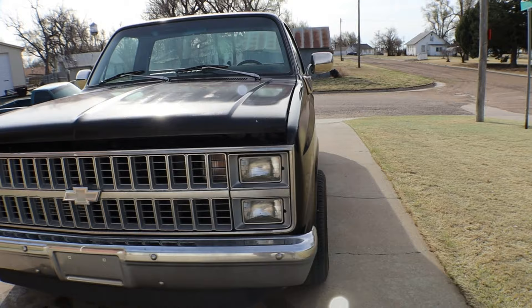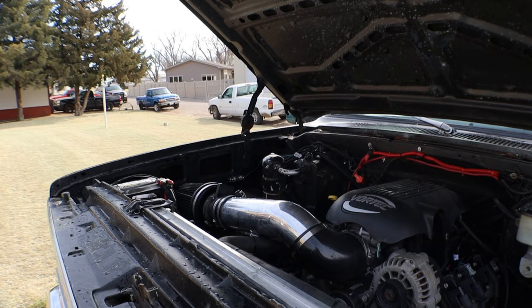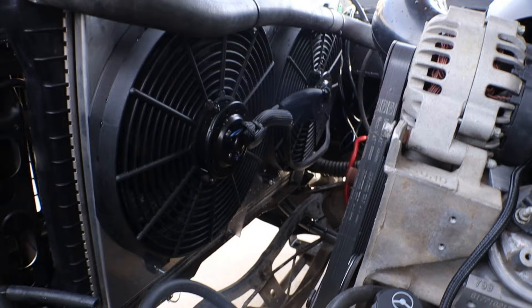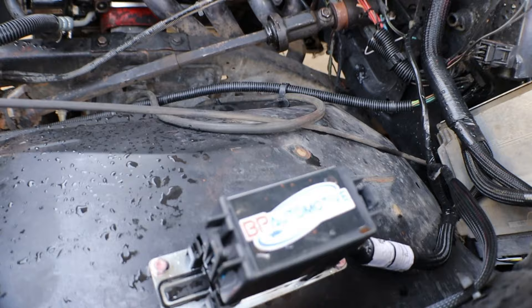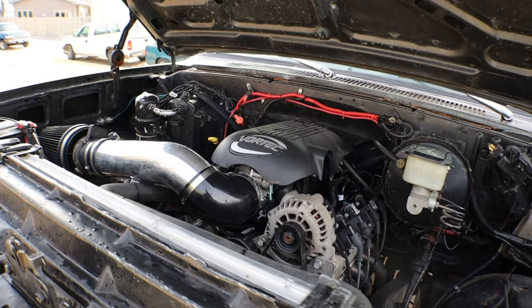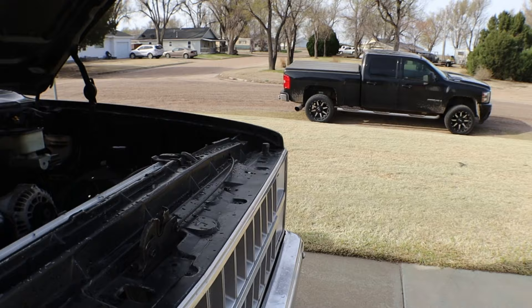I put a cold air intake on there — definitely not the best that's out there, but it'll do the job. There you can see the heads. I also installed electric fans, and it's got the Engine 7/8 headers from Speed Engineering. The BP Automotive harness — I really like their harnesses, they've been working really good for me. I ended up getting some relays with fuses in it, so trying those out for the first time to see how they're gonna work.